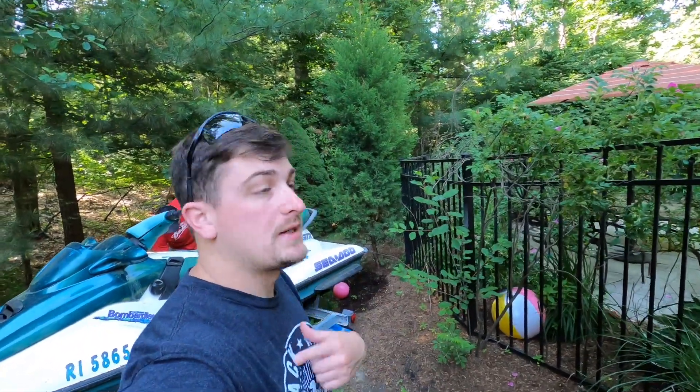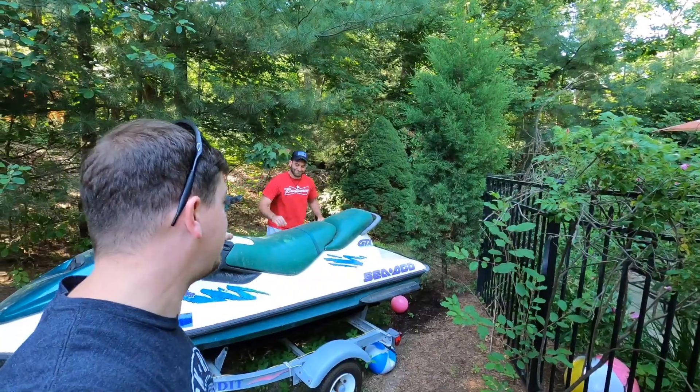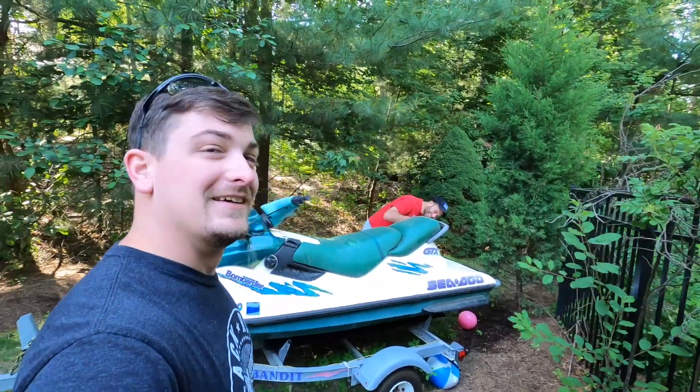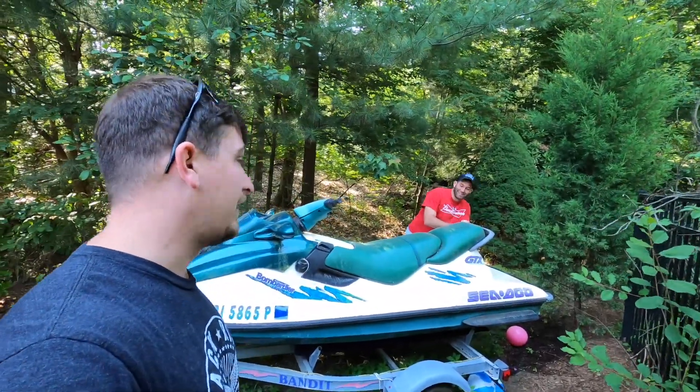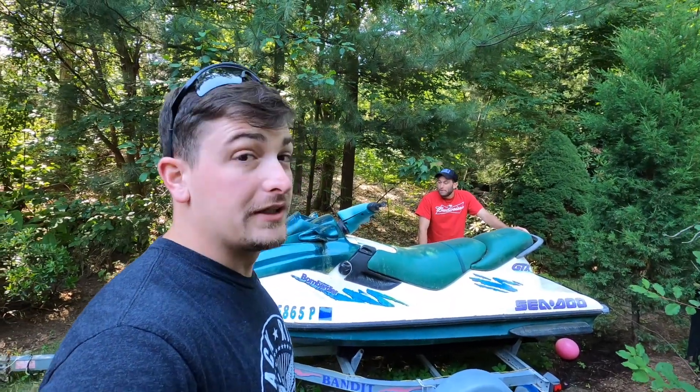Alright guys, welcome back to Task Course Off-Road. My name is George. We got Necto back over here and we're really, really digging into the jet ski. I already tried to do a little bit, very unsuccessfully, so we're really gonna dig into it right now.